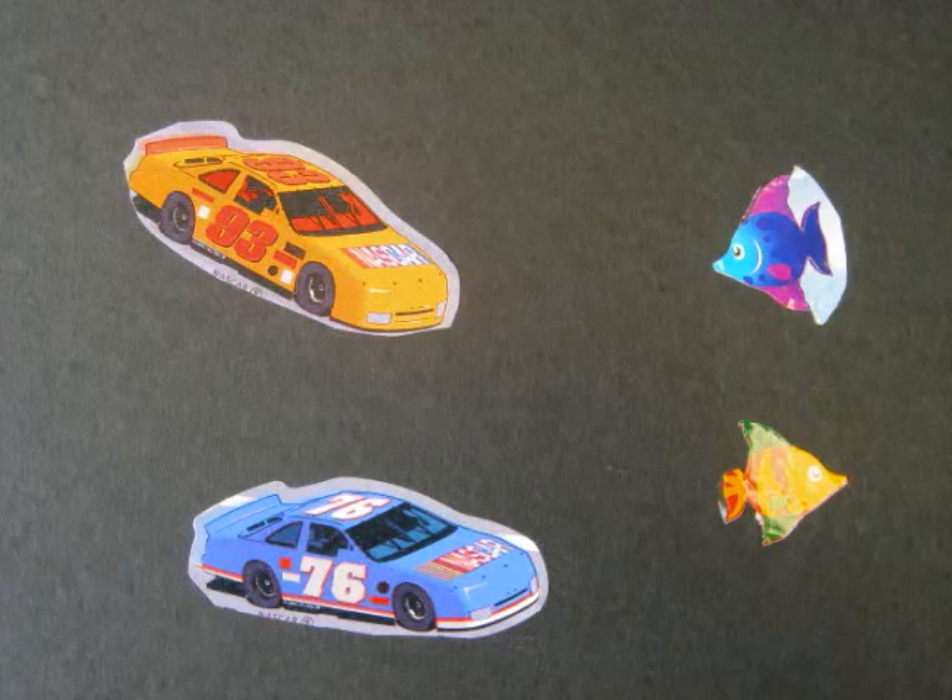They're upside down. Okay. Can you see here? Thank you so much. See you soon.